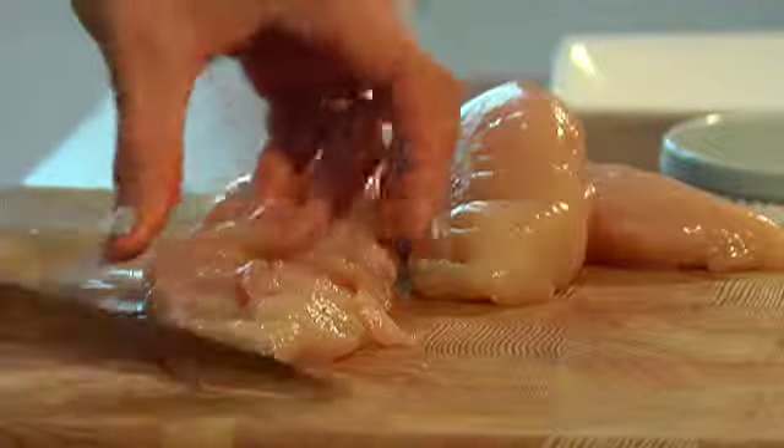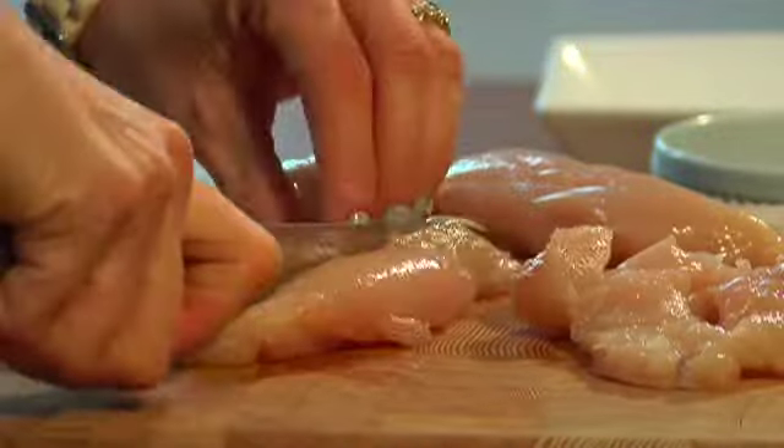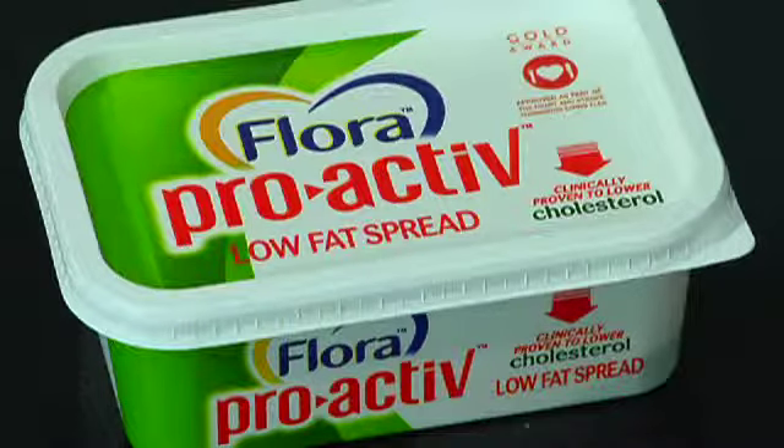We use some skinless chicken because if you're watching your waistline and your heart, it's good to take off the skin — that's where the saturated fat is. When managing your cholesterol levels, you can also include foods that contain plant sterols like Flora ProActiv, which is known to reduce your bad cholesterol, the LDL.